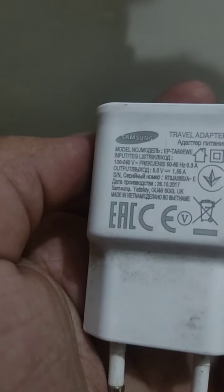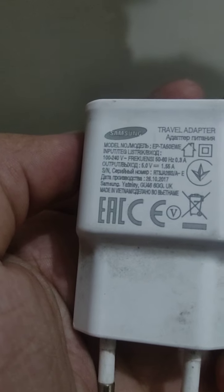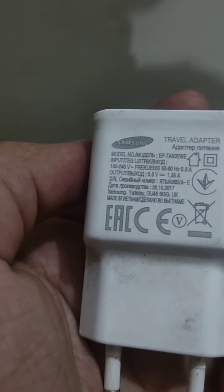They have written something on it — I will try to zoom in. You can see it says 5W charger, and there is also a model number.